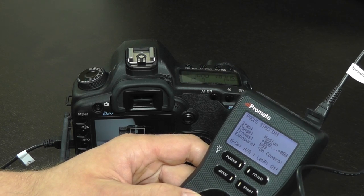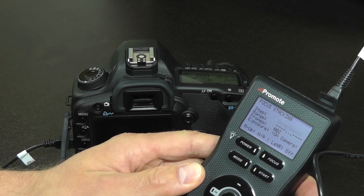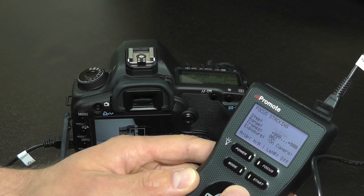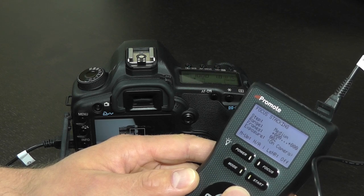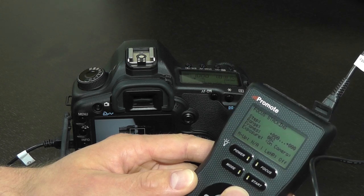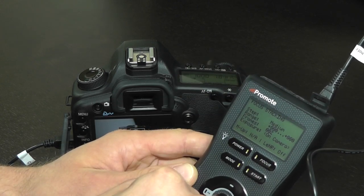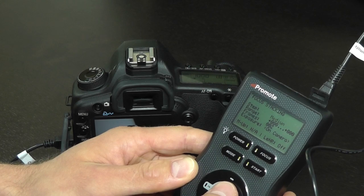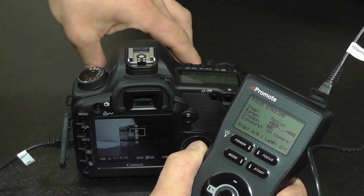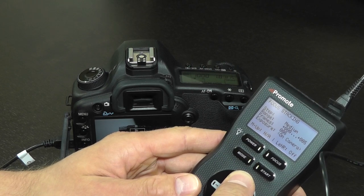Just like this. This is because the camera does not tell PromoteControl that it has been refocused manually, and PromoteControl needs to know how far it should drive your lens. So again, if you refocused your lens manually or with camera autofocus outside of PromoteControl, always reset your step and redo your focusing positions. Let's try setting our positions again — go to the End position and scroll a little further.